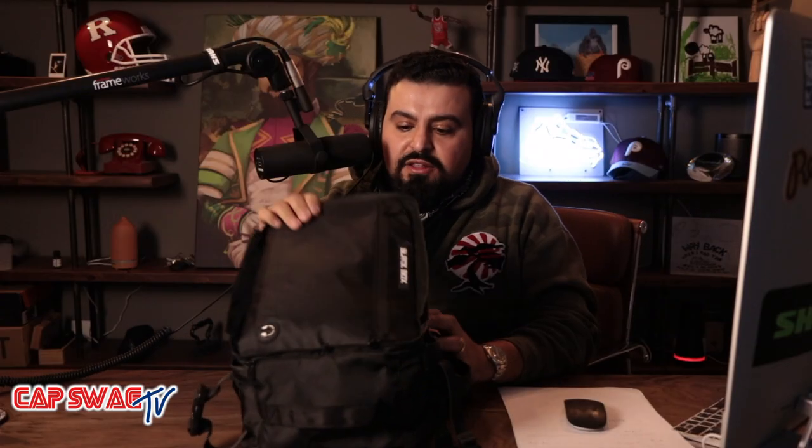It's your boy Mo, I got another dope review for you. In a previous video, I told you guys about the hat or cap carrier option on this bag. I want to introduce you guys to its sister functionality. This is the same product. For $29.99, you get a cap storage and transport bag and a media transport and storage bag.